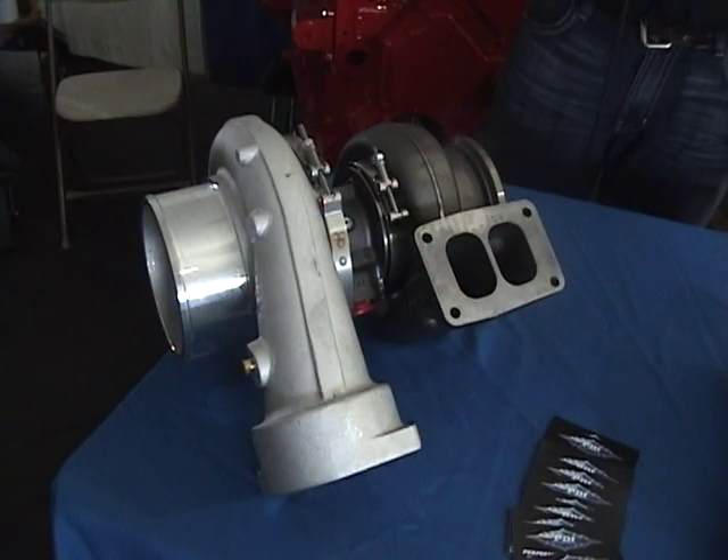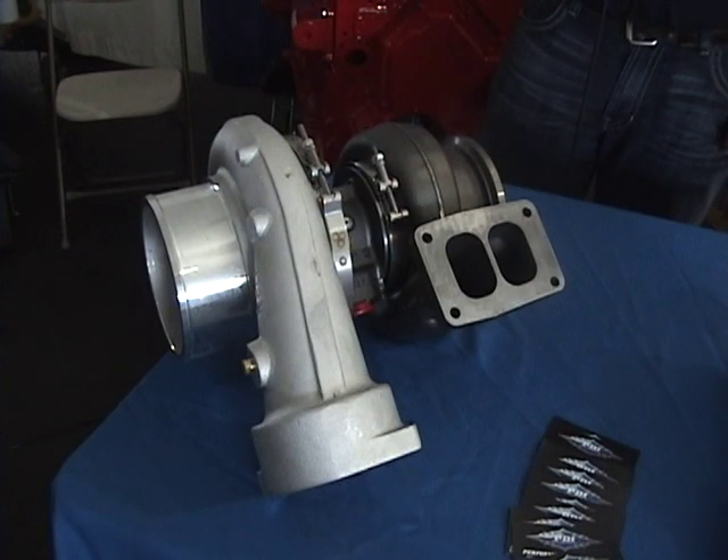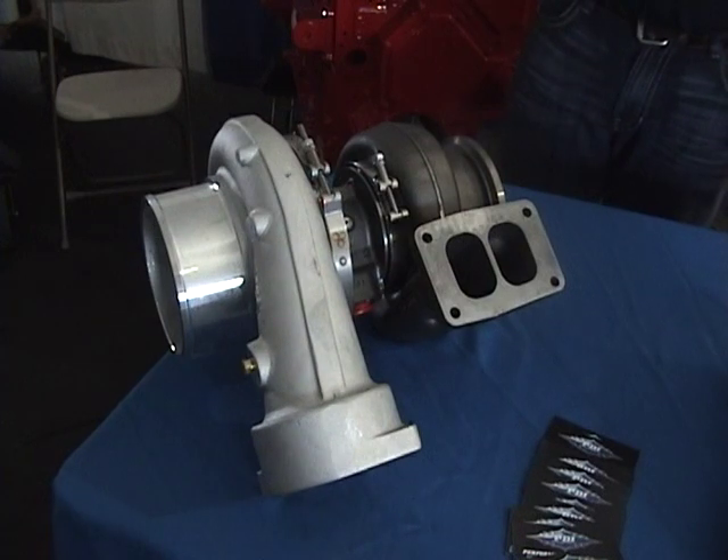Hi, I'm Ron Hagen with Commercial Fleet and we're at the Iowa 80 Truck Show in July of 2010, talking with Ray Jensen of PDI. Ray's going to tell us about this Cat Turbo that we're looking at.